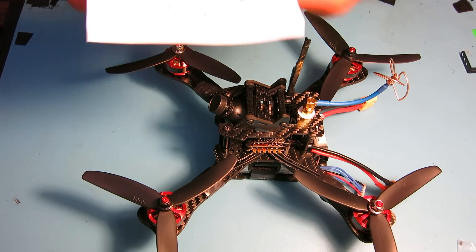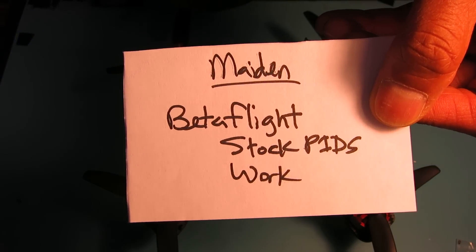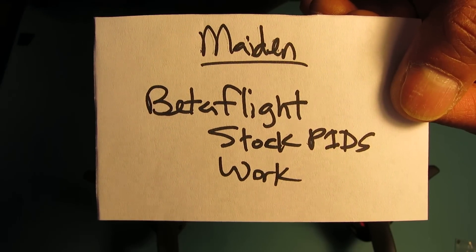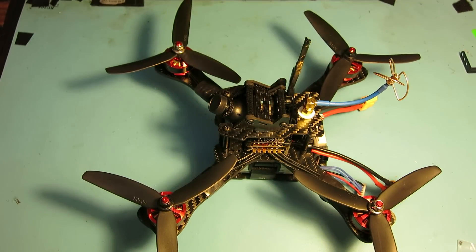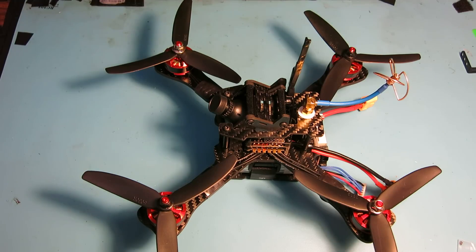I took this out for a short maiden flight last night and I can say that Betaflight using the stock PIDs definitely works — it was very nice to fly. There's room for improvement though; I was getting some oscillations when descending. I couldn't tell whether I was descending into my own prop wash, but in any case maybe some fine tuning is needed. I only flew it for about one battery pack.